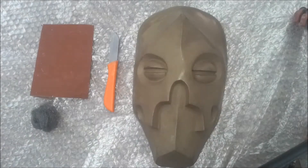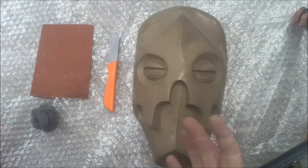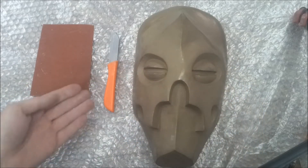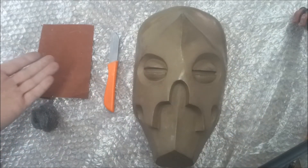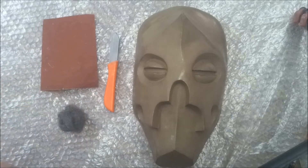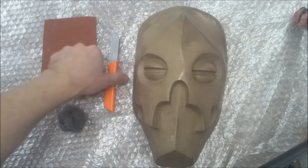Hello and welcome to this tutorial on bronze cold casting mask finishing. Today we'll be using a standard piece which has been cast using the cold cast bronze method. We'll be using just a regular knife, some sandpaper, and some 0000 — also known as superfine wire wool or steel wool. This is quite readily available.